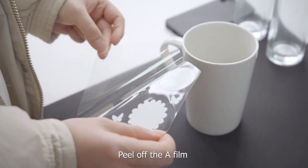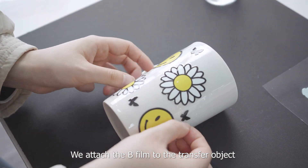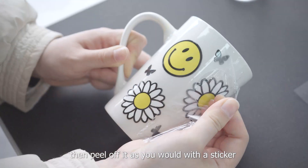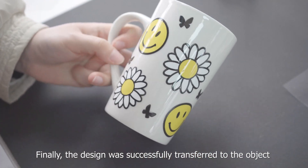Peel off the A film and the pattern will be transferred to the B film. Attach the B film to the transfer object and use your finger to press the B film down. Then peel it off just as you would with a sticker. Finally, the design is successfully transferred to the object.